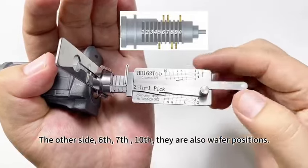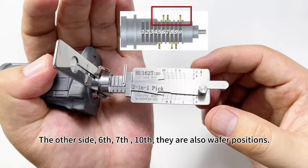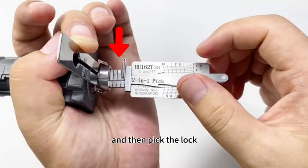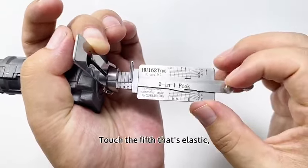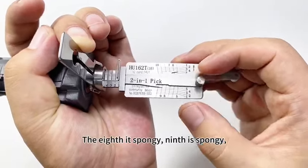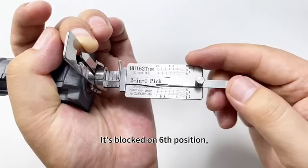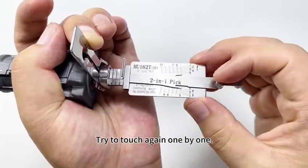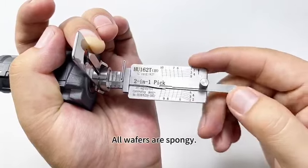Checking the other side: the sixth, seventh, and tenth are also wafer positions. The tension bar direction depends on the arrow. And then pick the lock. Touch the fifth — it's elastic. The eighth is spongy. Ninth — spongy. It's blocked on the sixth position. The seventh is spongy. It's also spongy. Try to touch again one by one. All wafers are spongy.